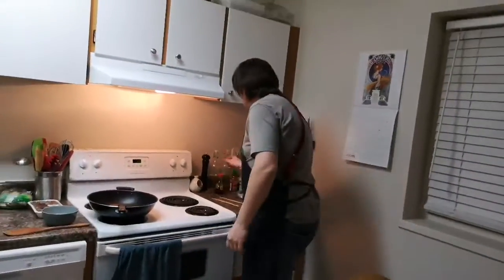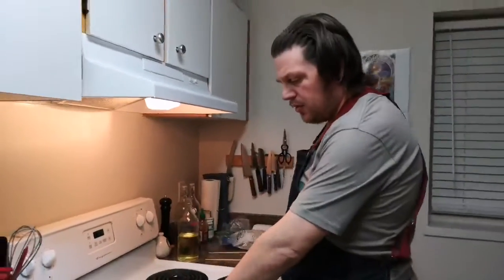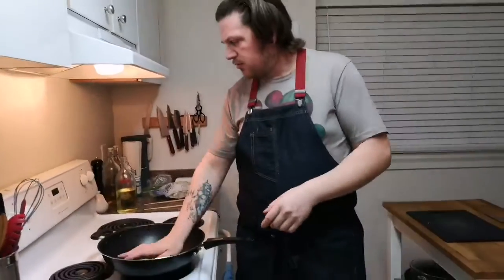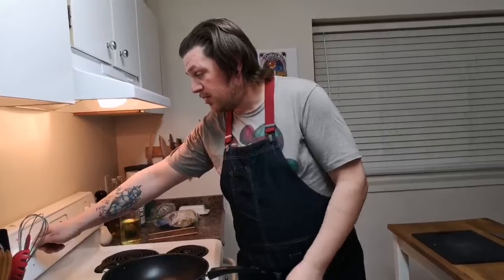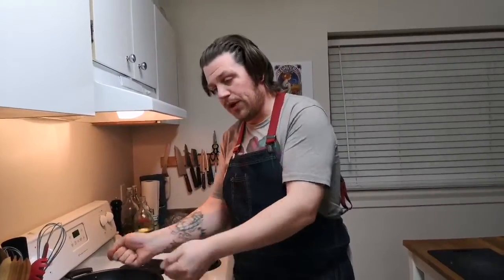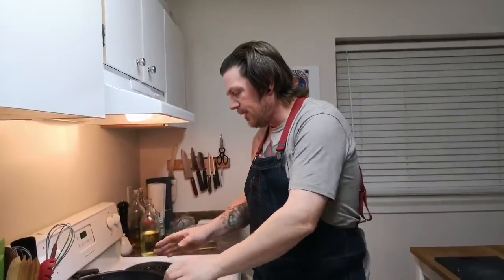I'm heating up my wok and getting our canola oil ready. The first thing we're going to do is cook off our egg and separate that to the side. While this is warming up — if I turn on the correct element, that would help. I tend to do that; I'm still getting used to the stove and the placement. Normally at the other place we always used the back element because of where the microwave was placed, so now I'm all messed up.